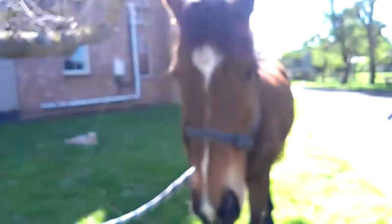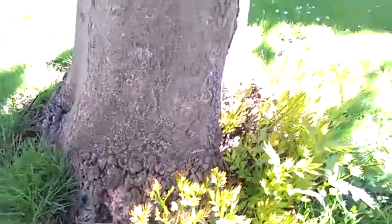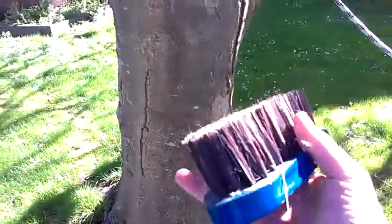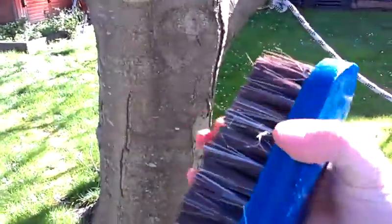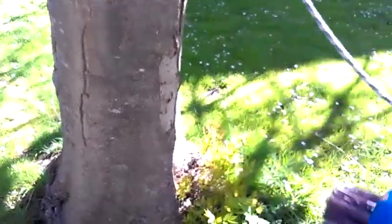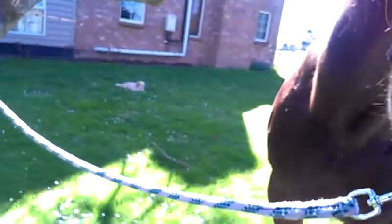Once you're finished with your curry comb and you've done all the mud, if they're still looking pretty muddy, you can use a dandy brush. You can use it the same as you would any brush, just running it in the direction the hair grows. This has very firm hairs and you use it for getting mud off.